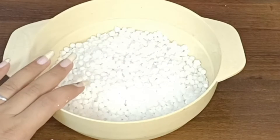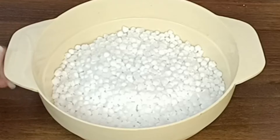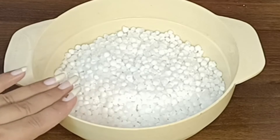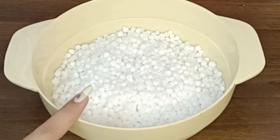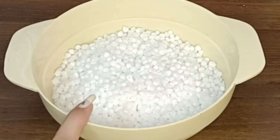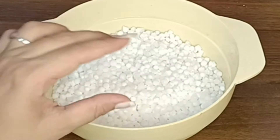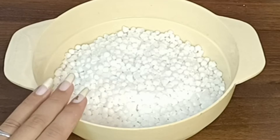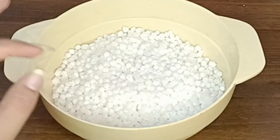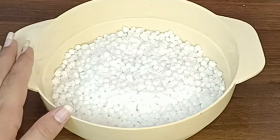Today we are making sabudana vada. You can also make sabudana shots only, but we won't deep fry in oil — I will tell you how coming up. We will make sabudana vada with crispy sabudana shots. I have already shared this recipe with you before; I will add the link in the description box so you can go check it out from there.